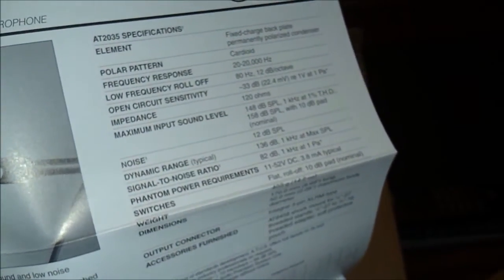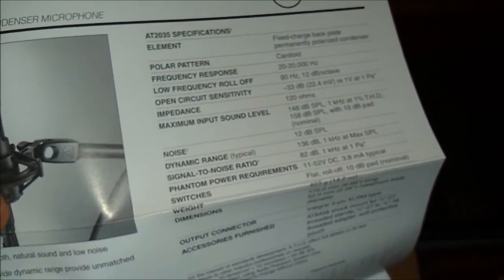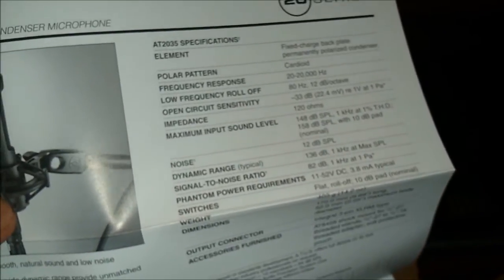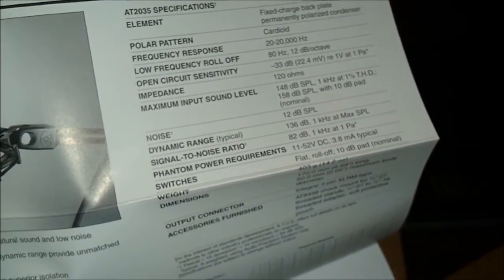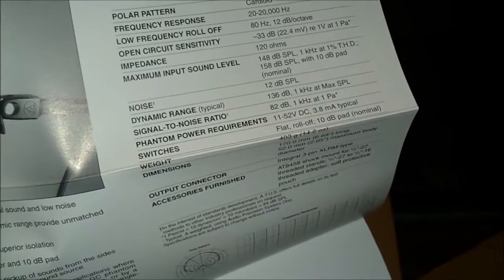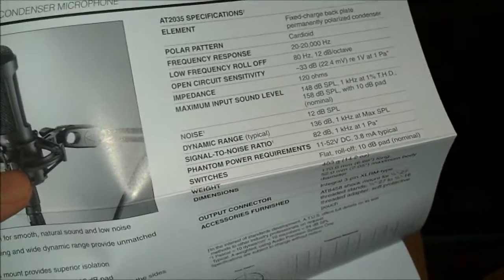Okay, here we go. Let's see the specifications. The polar pattern is cardioid, which means it's only a one-sided mic. A lot of them have pattern switches which make them omni-directional or figure-eight, but this one is just one single side — the front side — that's the only side that'll pick up the best sound. The frequency response is 20 to 20,000 hertz, which should be more than enough for what you need. It has a low frequency roll-off of 80 hertz. The noise floor is 12 decibels — that's the static noise you hear in a lot of amateur recordings, the little ssssss — and from what I've heard, 12 decibels is really good. It's supposed to be a really quiet mic.